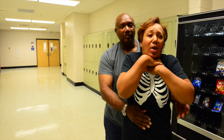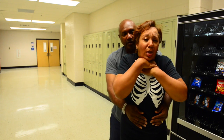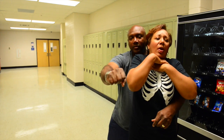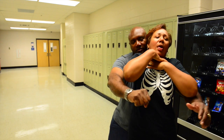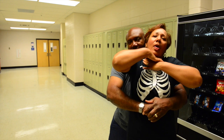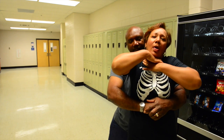I want to get behind you. I'm going to first place my left knee under your right knee to support you in case you fall. I'm going to take my right hand, support it by my left hand with the thumb part in between the xiphoid process and the navel.